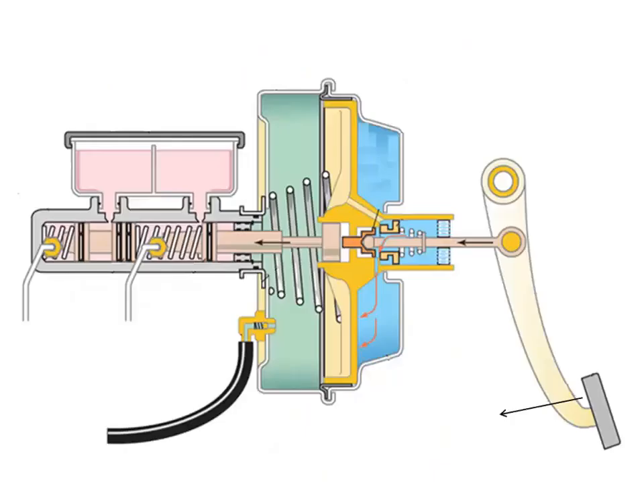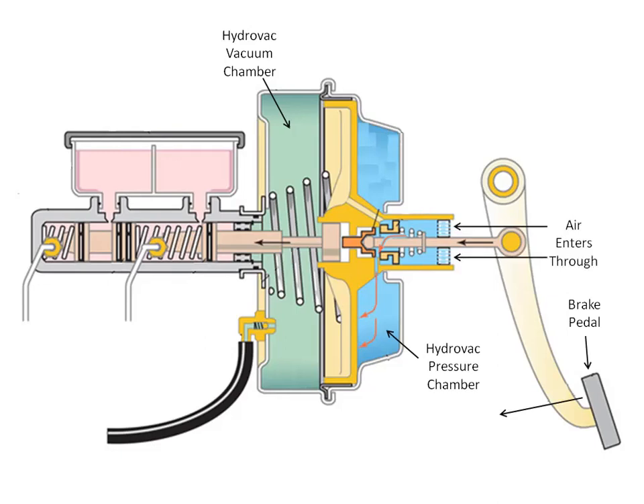Let me discuss every part and component of the hydrovac assembly. Starting with the brake pedal, then the hydrovac pressure chamber, which is on the side of the driver, and the other half of the hydrovac is the vacuum chamber, which is on the side of the engine. Then there is air which enters through the filter to supply the pressure chamber.